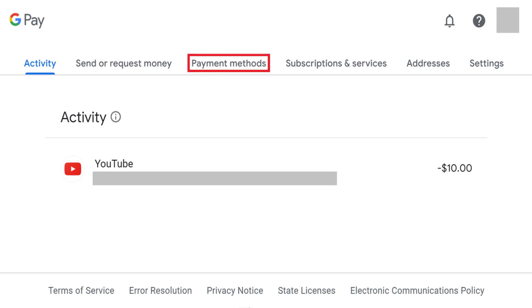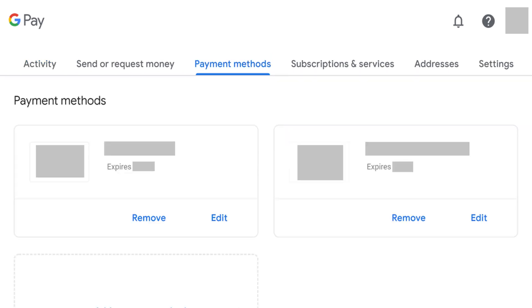Step 2: Click Payment Methods in the menu along the top of the screen. All of the payment methods you set up with Google Pay will be displayed.